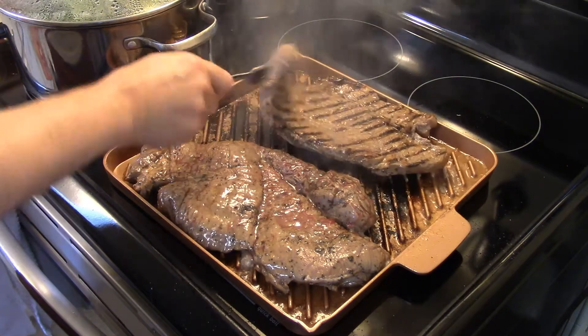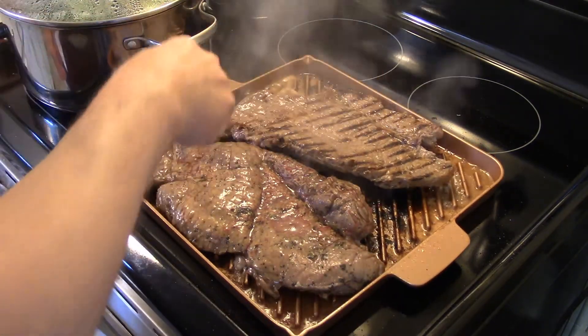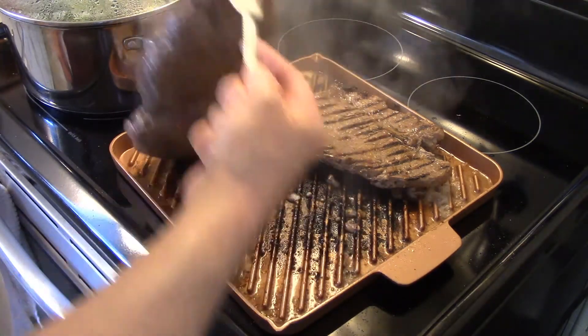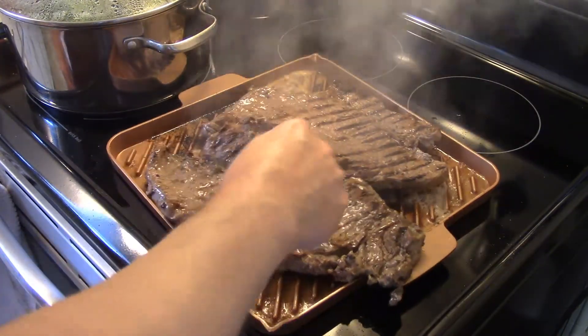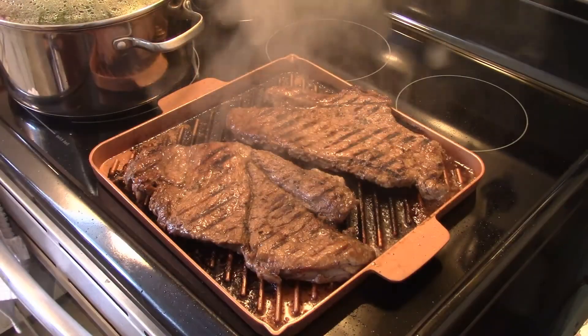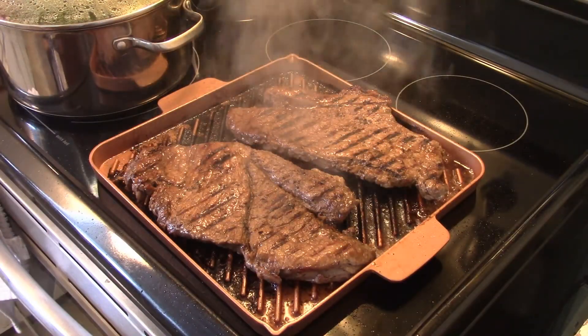Now that my steaks have grilled on one side, I'm gonna turn them over and do the other side. I decided to let these go for six minutes on this side because we like our steak a little more on the well-done side rather than rare, so I'm giving them six minutes.